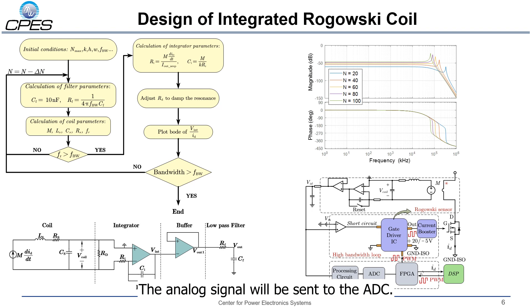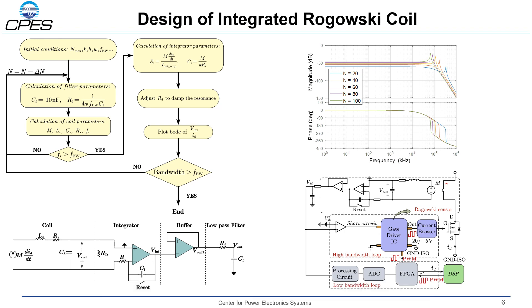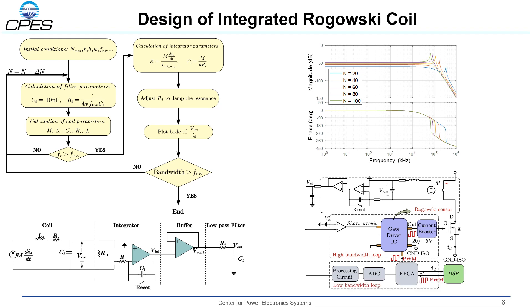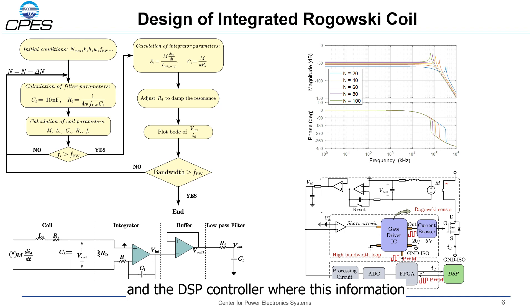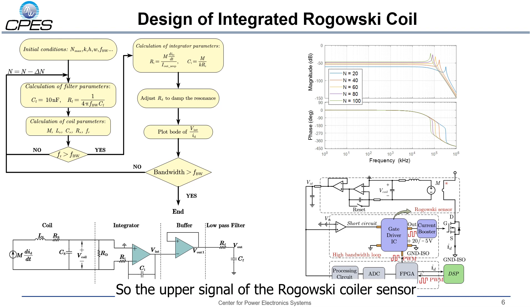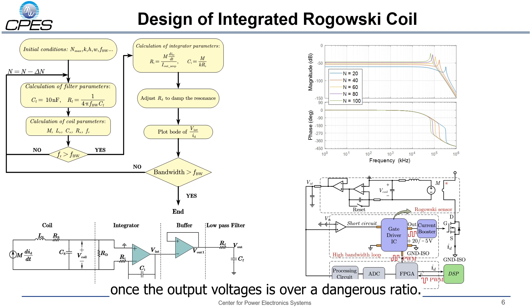The output signal of the coil will be sent to an integrator, a buffer, and then a low-pass filter, and we can get the analog signal of the Rogowski coil sensor. The analog signal will be sent to the ADC. An FPGA will receive the current information and send it to the DSP. In the FPGA, the phase current reconstruction will be conducted and the DSP controller will use this information for closed loop control. Another function of the Rogowski coil sensor output is short circuit protection. The output signal will be compared to a threshold, and the short circuit protection will be triggered once the output voltage exceeds the threshold.